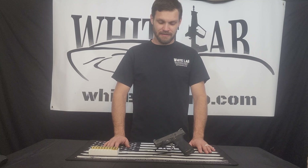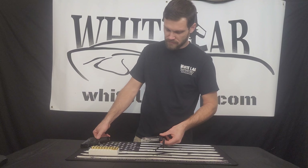This is how to load the magazine and arm the M&P 9mm Shield by Smith & Wesson. The magazine is released by pressing the button on the side with your thumb.